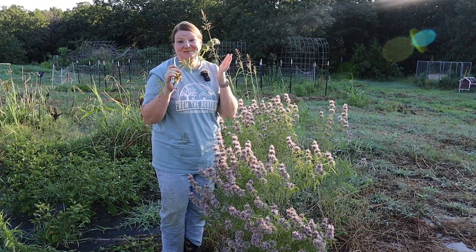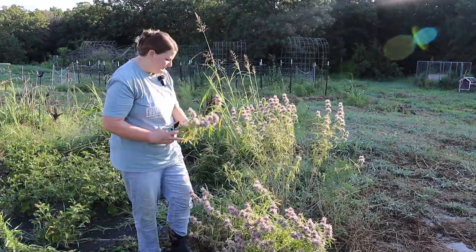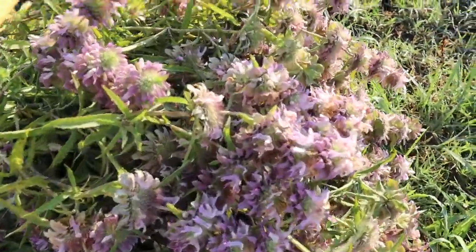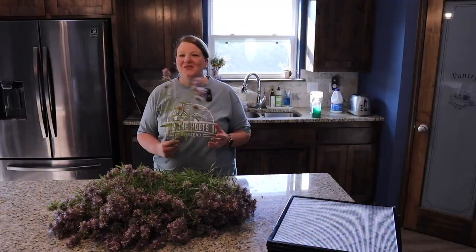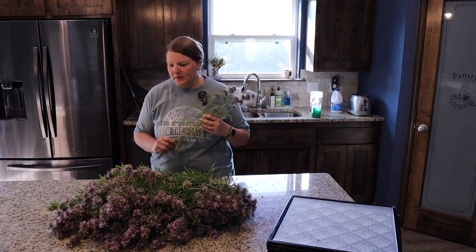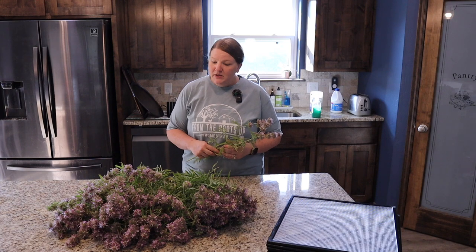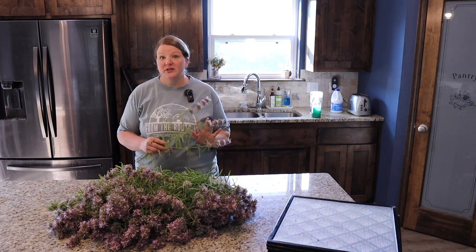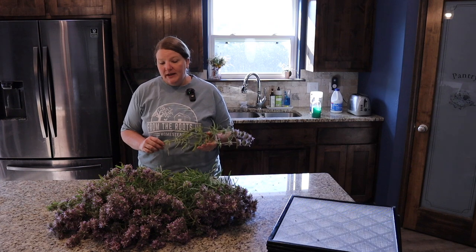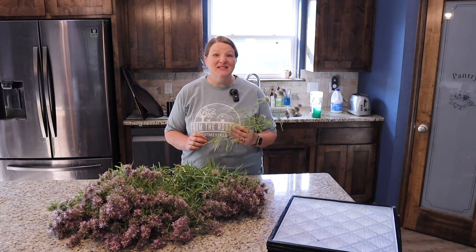It smells really, really good. Bee balm is also known as Monarda — that's the technical name — or wild bergamot, as some people call it. You do want to rinse it and let it dry. You can absolutely use this fresh as a tea, but because I have so much of it I'm going to dry it with my Excalibur Dehydrator. Before we get into how to dehydrate it, let's talk about the medicinal benefits.